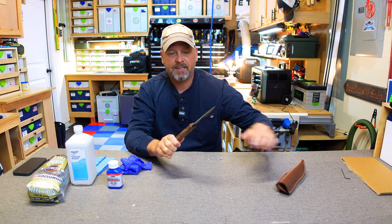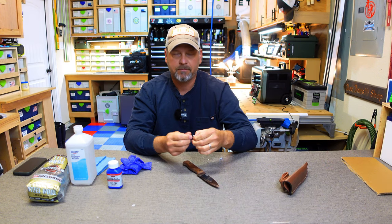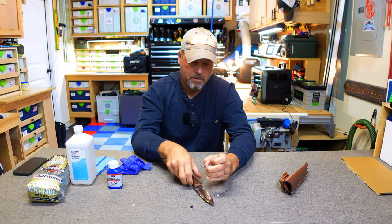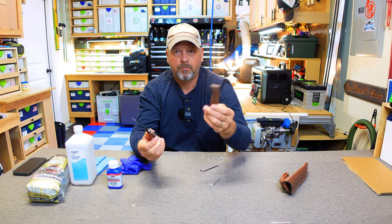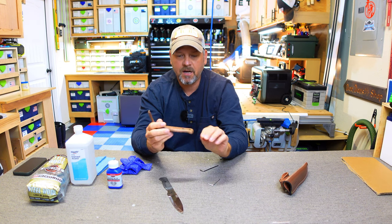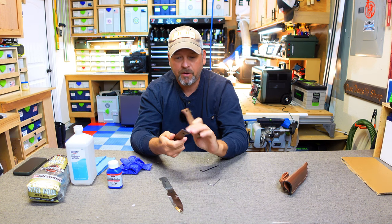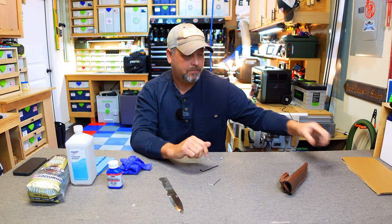The first step is I've got to take these handle scales off the knife, and it just requires a couple of Allen keys. Simple enough — so these scales come right off. These are walnut handles and you can take these off, sand them down a little bit, put some boiled linseed oil on them, refinish them however you want. But for $24, I'll take it.